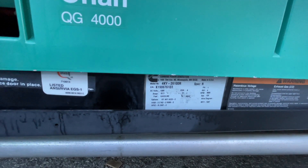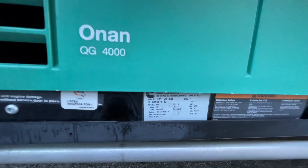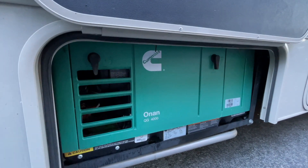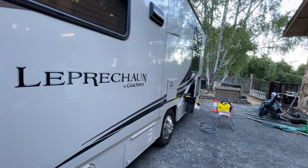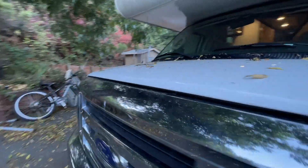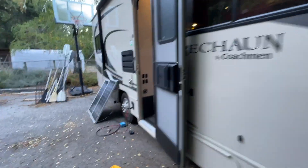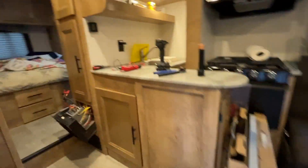The EG4 manual stated that it supports generator input. I've tested it with an inverter generator, but I just have no idea if it's going to work with the Onan. Let me show you how I rewire the generator so we can test this thing now and see if the EG4 3000 model works with the Onan generator.